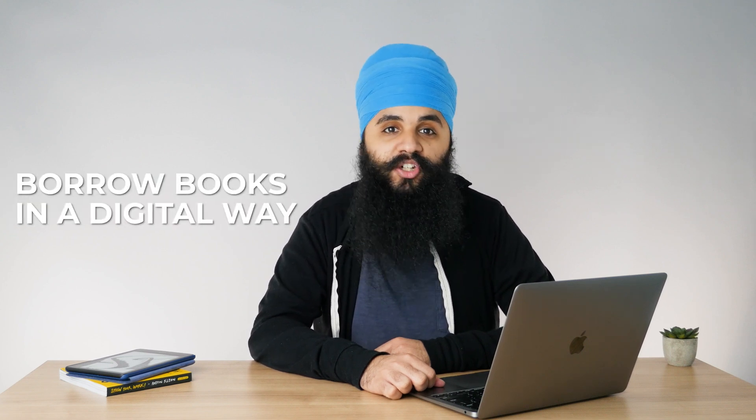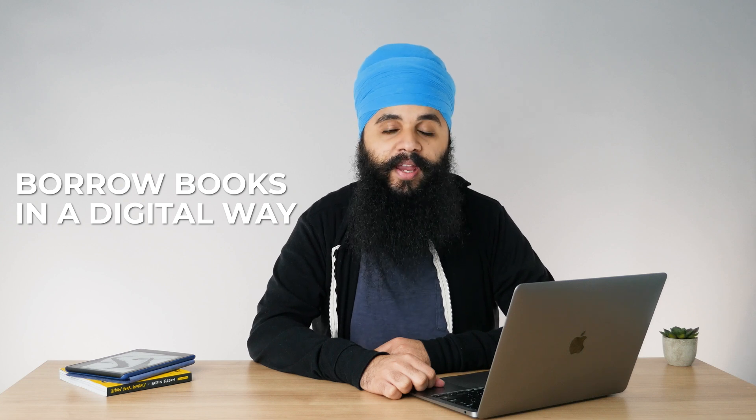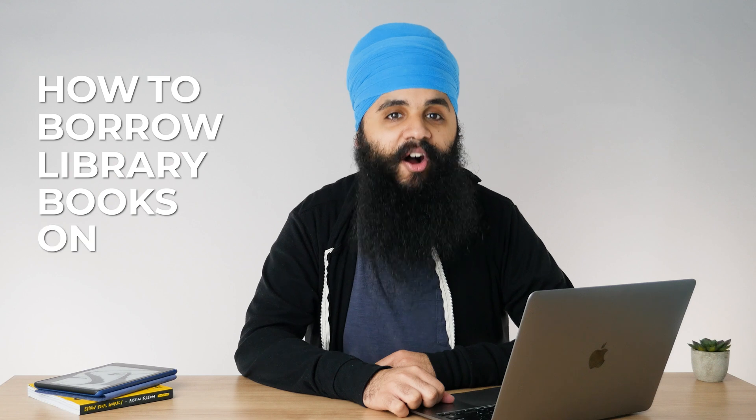You can actually borrow books in a digital way, just like you would by going in person. This is a great way to save money. Instead of buying books, you can just borrow them from your local library. In today's video, I'm going to show you how to borrow library books on your Kindle.